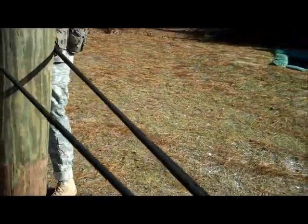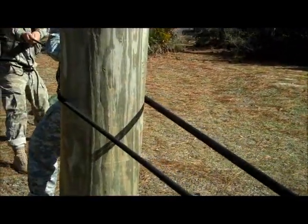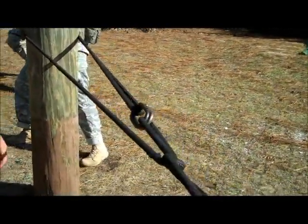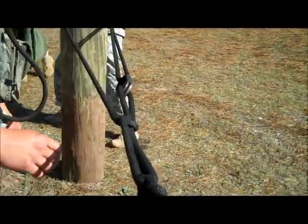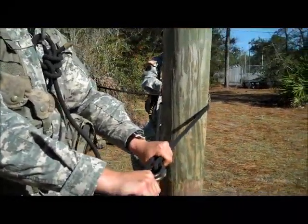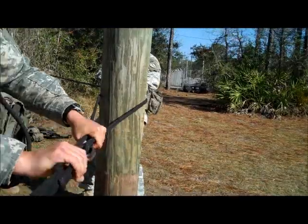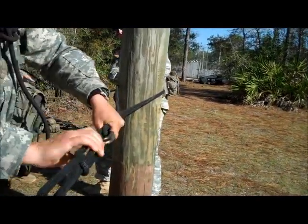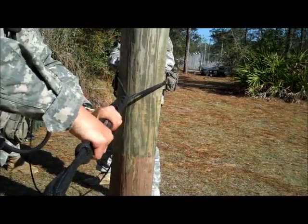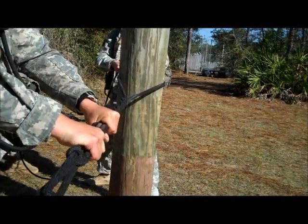After they have pulled out all the excess slack, the number six man will drop the rope. Simultaneously, the number five man and number four man begin making round turns around the near side anchor point. The number six man will come up, place both hands on either side of the snap links, and begin twisting. The reason he is twisting the rope is to take the slack from the rope bridge commander and the number five man so they can work freely with the rest of the rope.